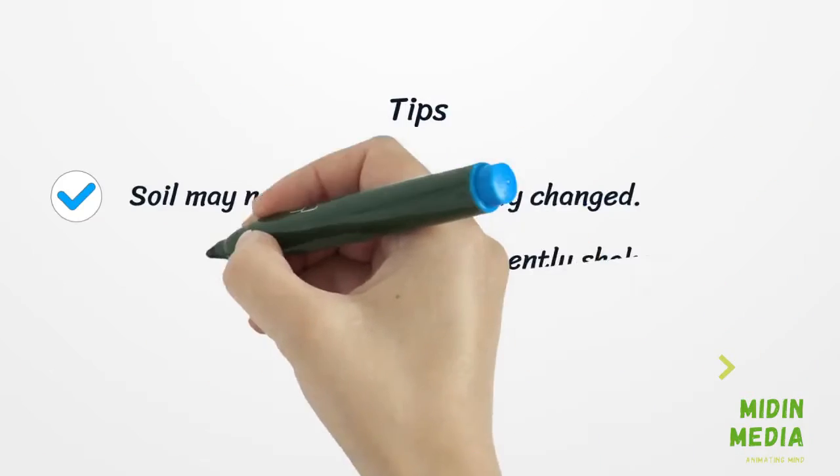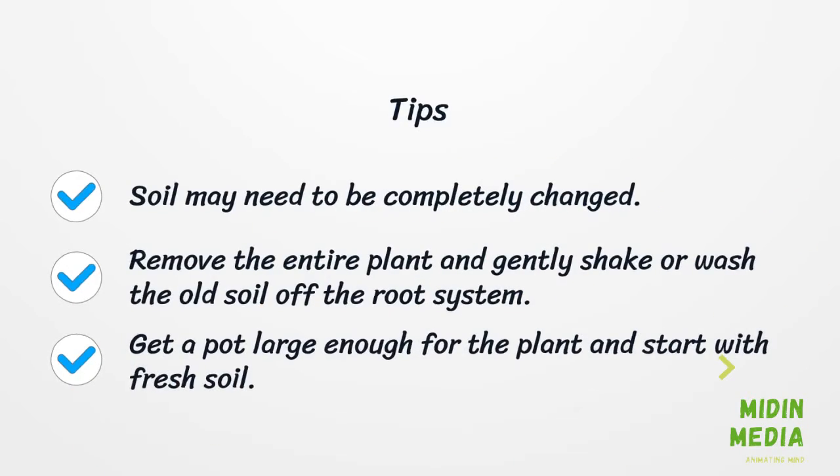Some useful tips: The soil may need to be completely changed. Remove the entire plant and gently shake or wash the old soil off the root system. Then get a pot large enough for the plant and start with fresh soil.